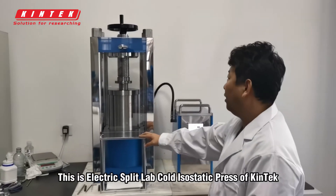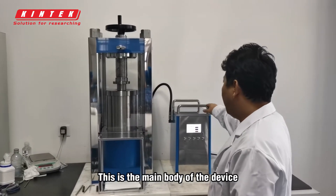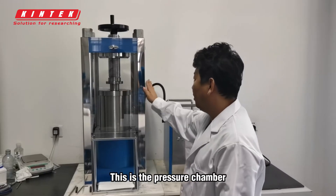This is the Electric Split Lab Cold Isostatic Press of Kintec. This is the main body of the device. This is the pressure chamber.